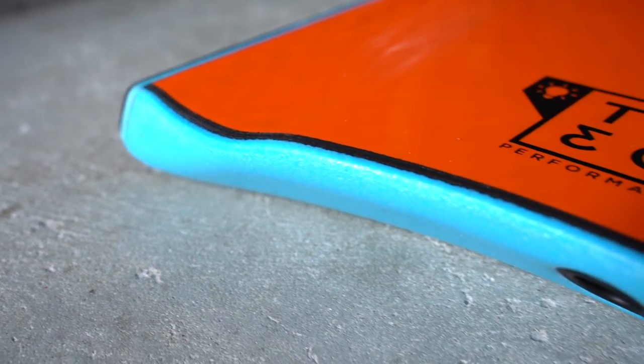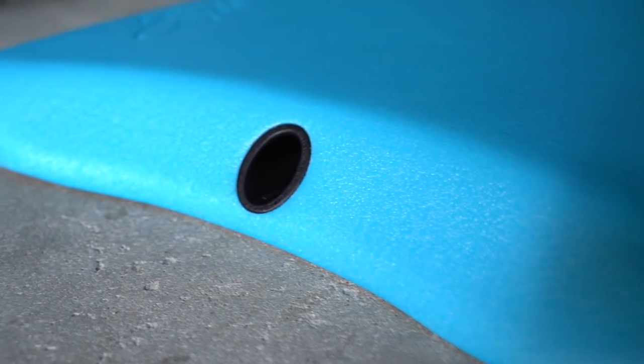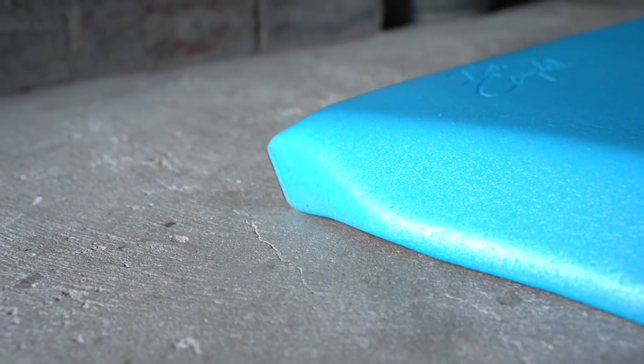Now when we look at the tails of the bodyboard we're going to look at two different types. Firstly we're going to look at the crescent tail and secondly the bat tail. Now the crescent tail is the most widely used tail and its design is a clipped crescent tail. As the name suggests it forms a wide U-shape which puts more of your body in contact with the water's surface. This offers more control and is suited to drop knee and prone riding.